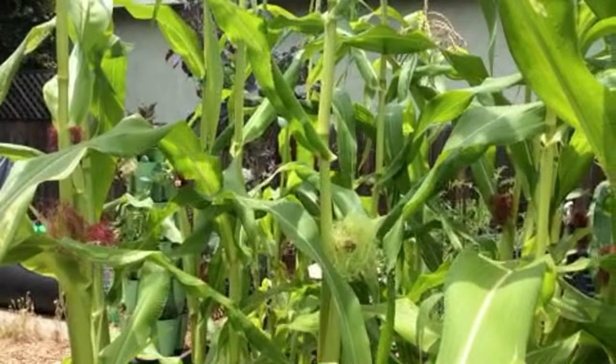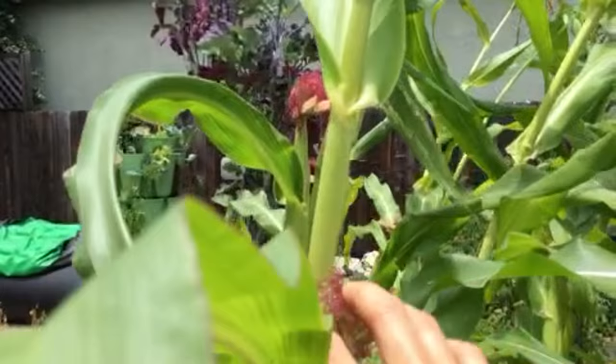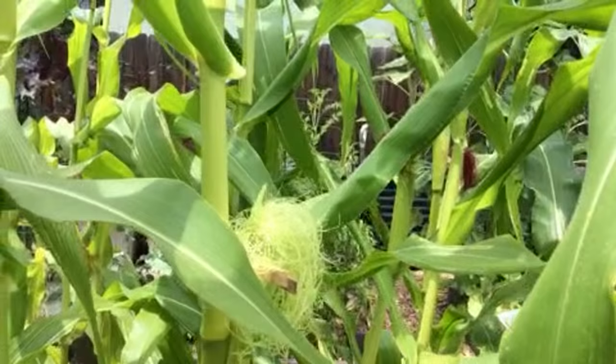The corn worm moth has come and laid their eggs inside all of my corn, and I've had worms in every single ear of corn. So this year I'm doing this neat trick, which is putting a clothespin on each ear of corn as it emerges — as the silks emerge. You want to let the silks emerge.